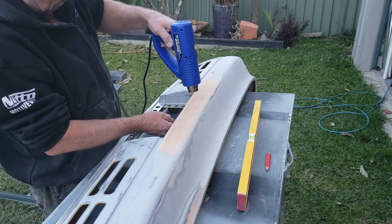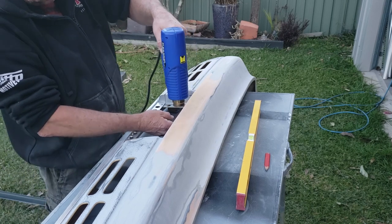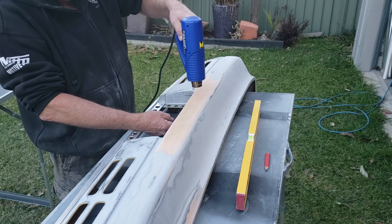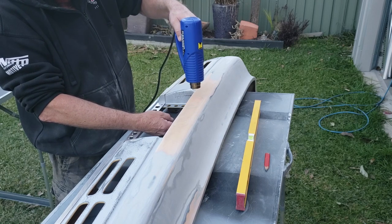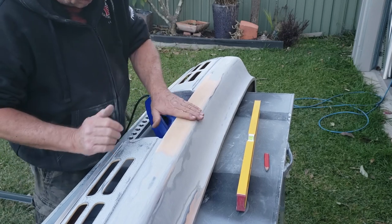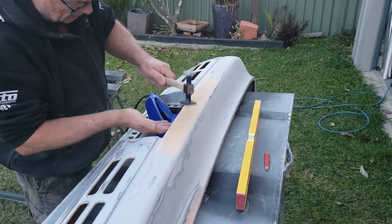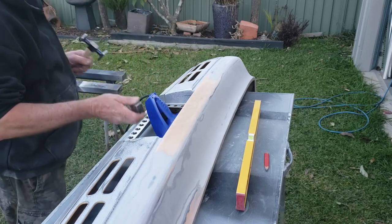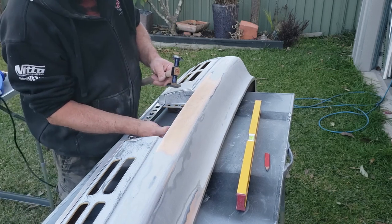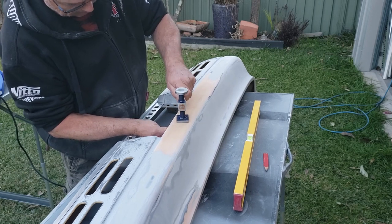I've got the aluminium plate I made up for the bottom of it still on there. I'm using that to keep it in one piece, because there's not a lot of meat left once that's removed — it's only got a little bit of structural support at the top. There's also a lot of clean-up work to do around that area, because I've been staying away from it with the sander so I don't muck anything up.